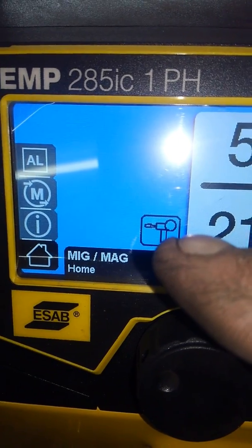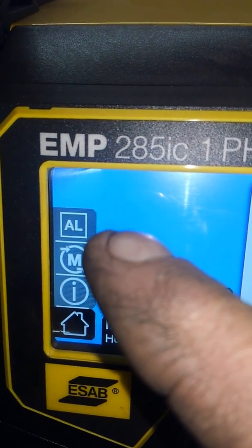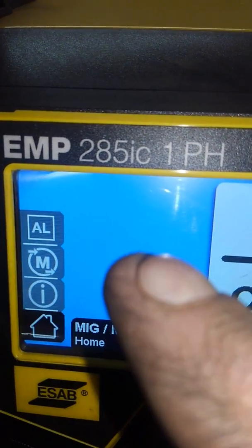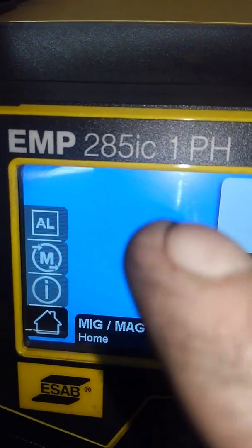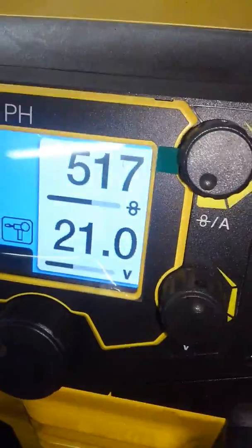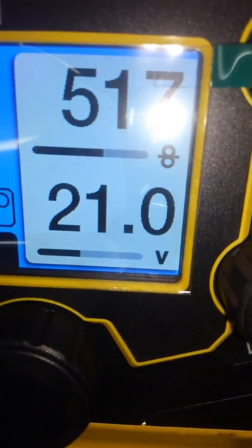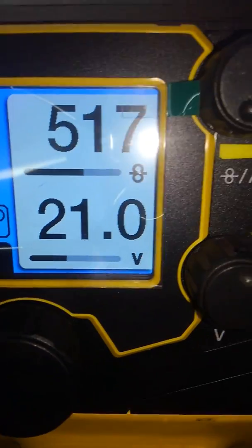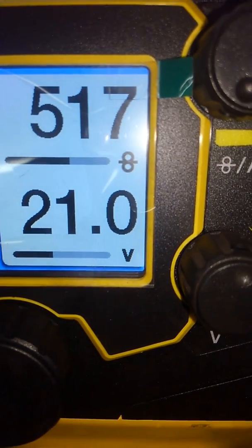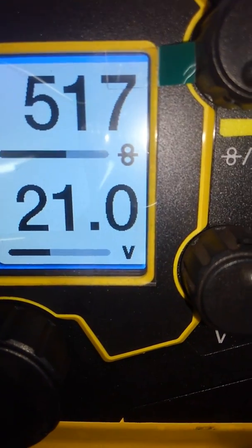Go into your settings right away — it'll tell you that you've got a spool gun. Scroll all the way to the top and it'll say FE. Hit FE and it'll give you a few options; aluminum is one of them. Go ahead and select aluminum and that sets you up the rest of the way. I'm actually running on 110V with 30 amps. I ended up at 517 inches per minute of .030 wire and 21 volts.